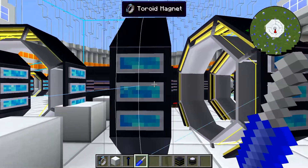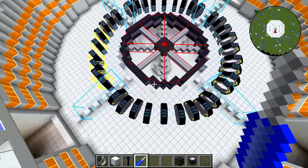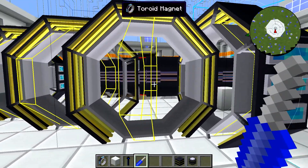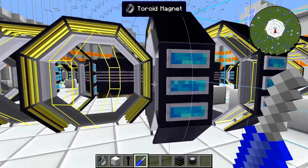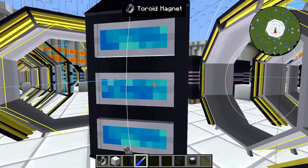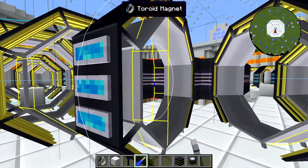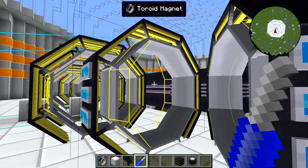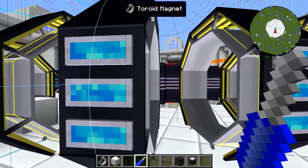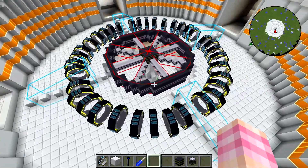Rotate around, double-check — that's good. Rotates, rotates, rotates, rotates. And there we go — we have our toroidal magnets set up.